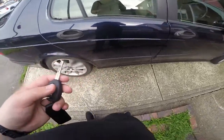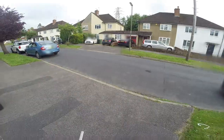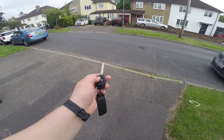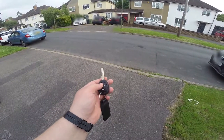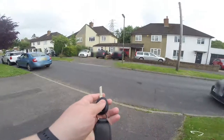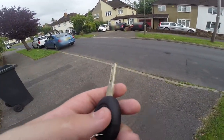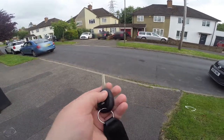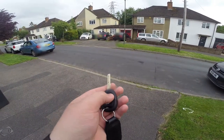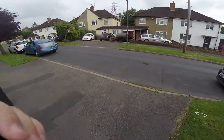Now distance testing - I'm going to walk a long way from the car and see if it works. You'll hit the lock button. It was working at an insane long distance. Let's walk as far back as I can go. There you go - this works now.